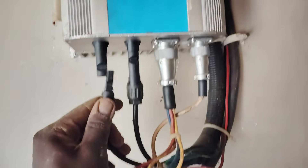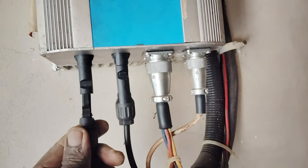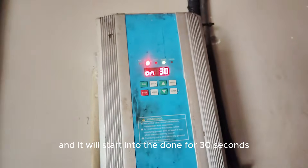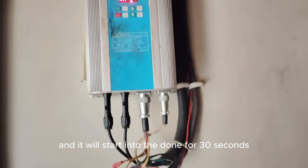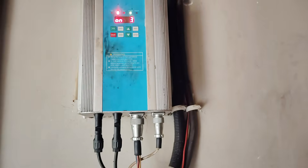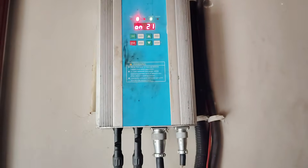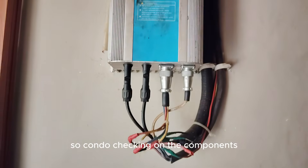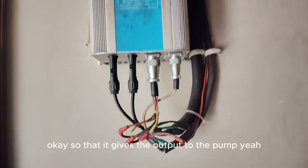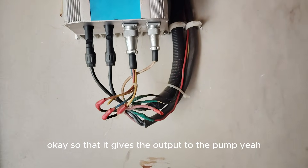This is the inverter — switching it on now. Just connect the panels right over here, then it will start. It will do a countdown for 30 seconds, checking all the components to confirm they are okay, then it gives the output to the pump.